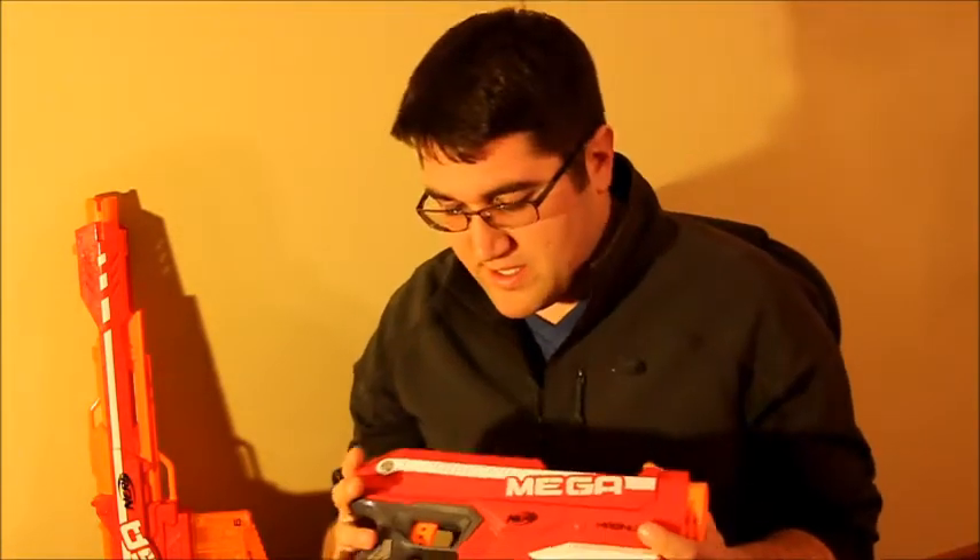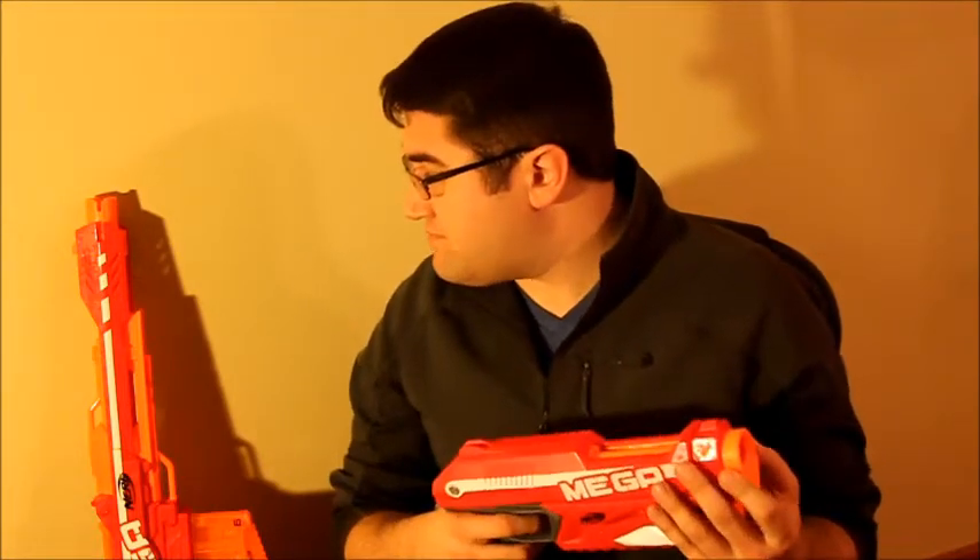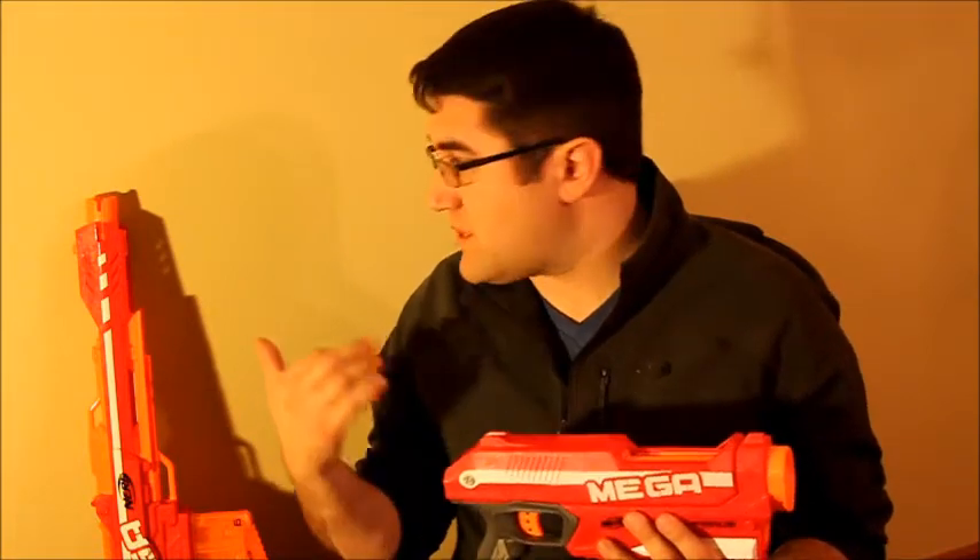There are several reasons to pick this guy up over the Centurion. It's roughly 15 bucks, so it's a lot cheaper. It's not going to eat through your darts quite as much. I have not had any jams through all the shots I've been firing. The Centurion didn't even last a day with me, and it's still not working quite right. From a reliability standpoint, the Magnus is a better blaster — cost, reliability, and it's more practical. It complements what you already have instead of trying to take over with something that isn't going to benefit you in the long run.